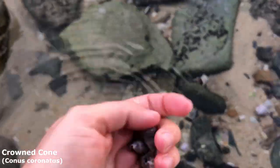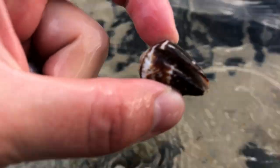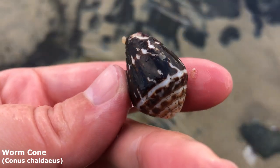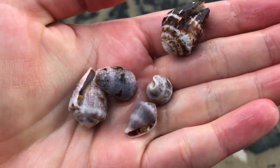Oh my goodness. He's a very old looking worm cone actually — he's got some pitting with age on him. Got four lovely crowned cones too.